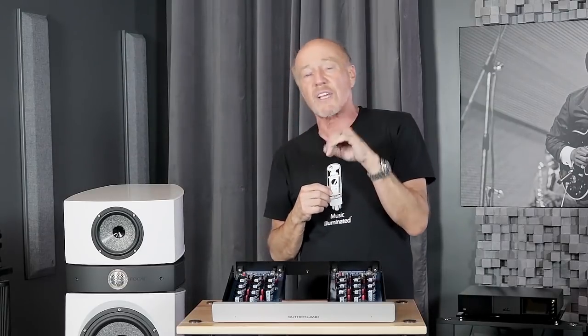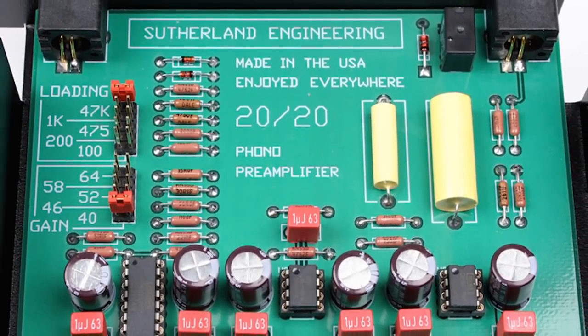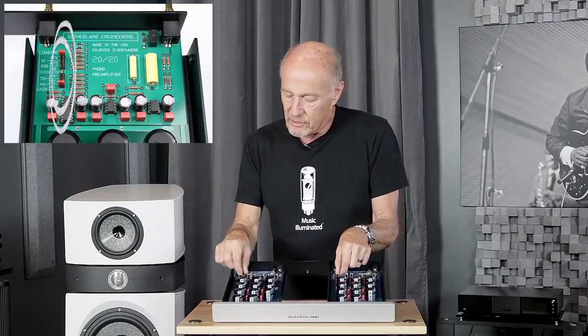It also has a tremendous amount of flexibility for loading, including 470 ohms for those guys that love SoundSmith cartridges — those moving iron cartridges are super popular today and not everybody has a setting for that. To make those adjustments for gain and loading, they don't use dip switches. They use little standoffs and headers, all gold-plated — very elegant, very well done, and built to last and drop the noise floor to the lowest it can be.